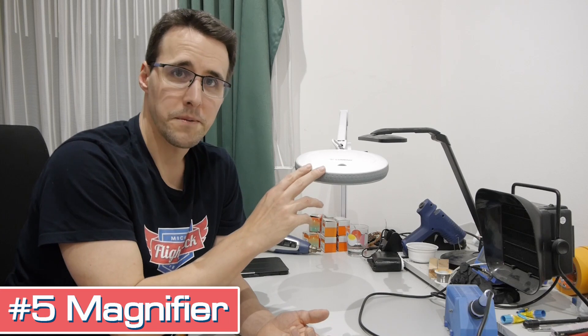I want to talk about tools that can't be replaced easily by other tools for doing the job, or that were for me really game changers in the process of doing electronic stuff. And here it starts with tool number five: an illuminated magnifier.